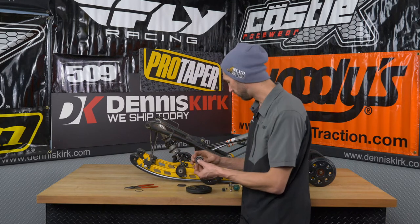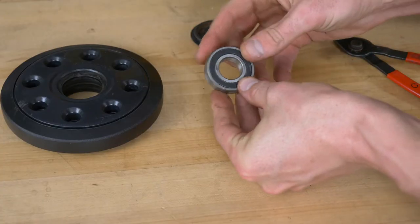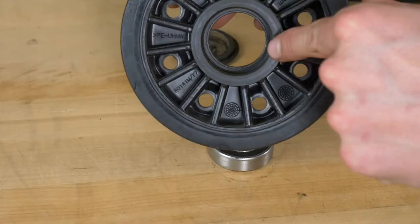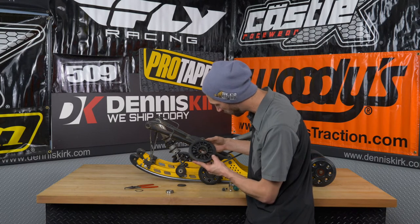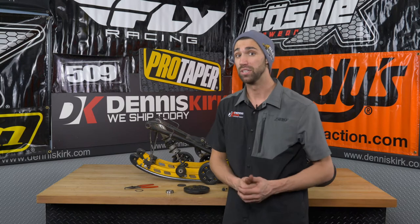We've removed the bearing from the idler wheel and it itself looks pretty good overall — I don't think it's really the bearing that's causing the issue. Taking a closer look inside the idler wheel itself, it does look like we have a little bit of an oval shape happening inside the wheel, so let's go ahead and replace the whole entire wheel assembly.